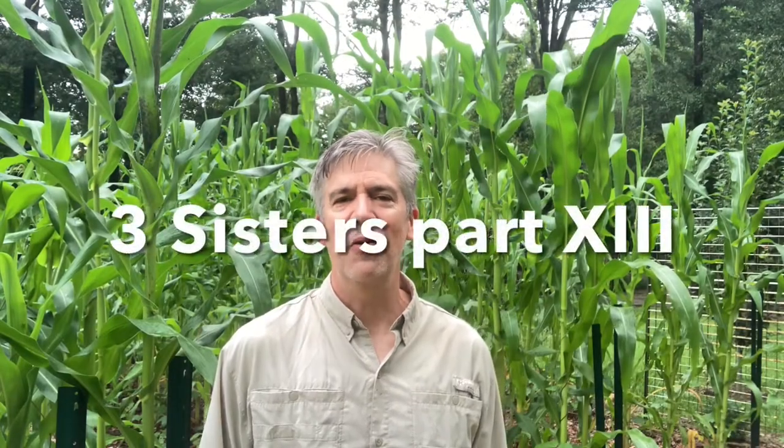Welcome again to Hampton Lake Homestead. In this video, I want to talk about another pest problem that I've just found, but this time it's not in the squash family, but in the corn.